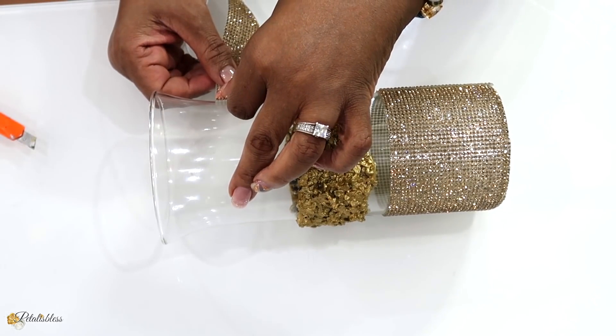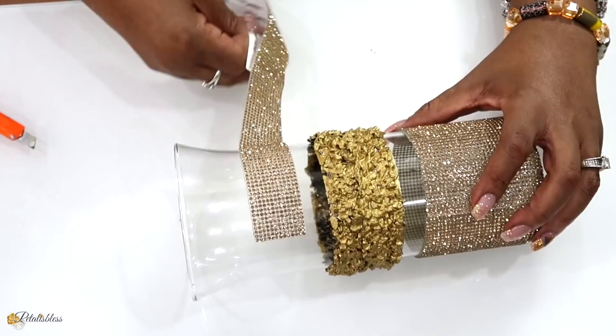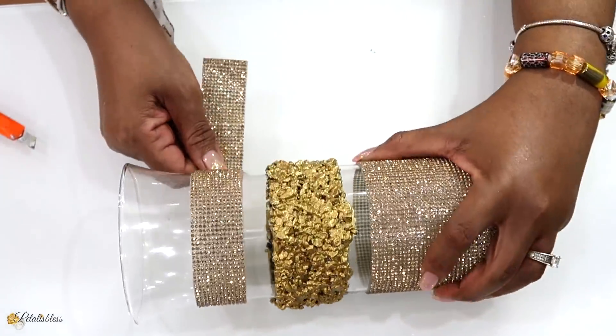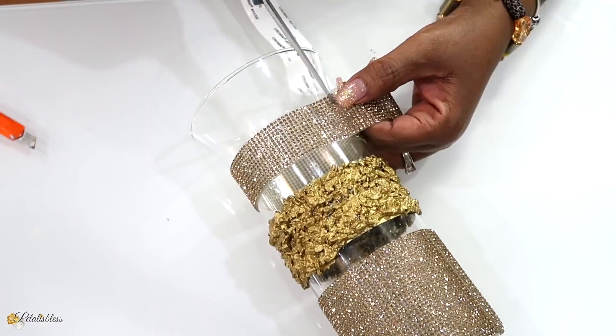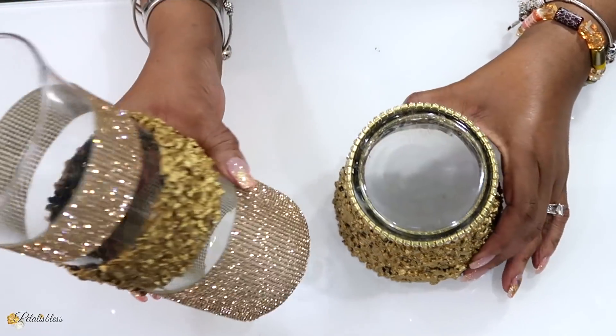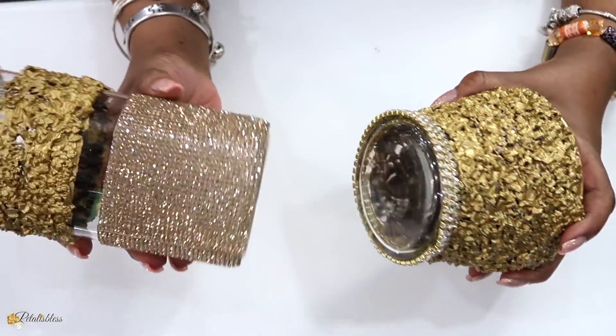Now I'm going to place the smaller strip going around the top part of the vase. And now that we're all done, I'm just going to use some E6000 and glue our two vases together.